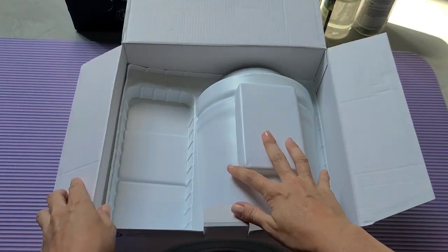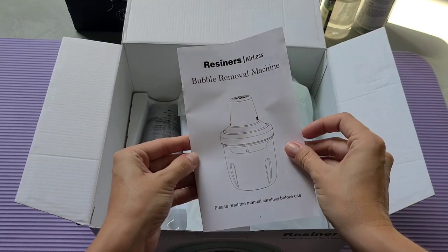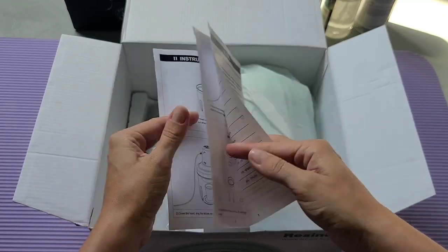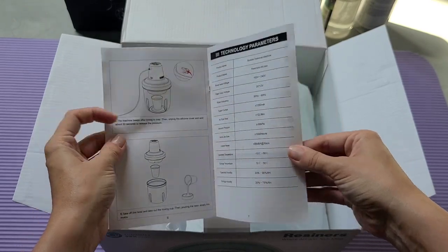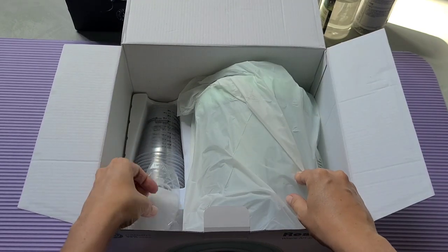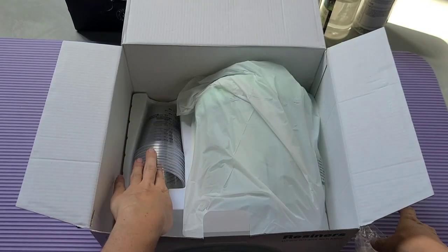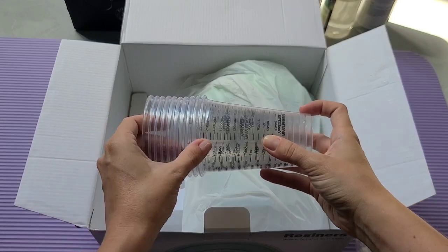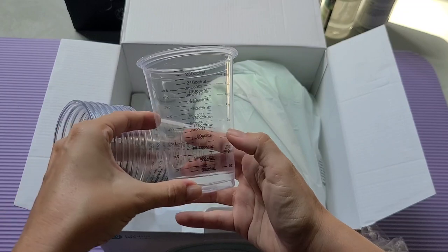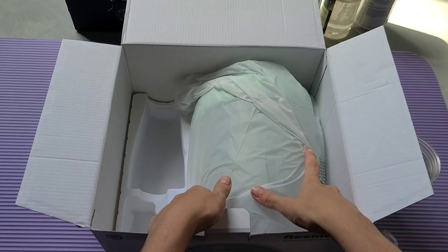It's packed nicely in plastic foam with a soft interior. There are instructions that are very useful — they cover all the details of what you can and cannot do, how to use it, troubleshooting, notes, and FAQs. It also comes with a power cable, about one meter long, and ten nice sturdy cups with volumes marked up to 250 milliliters, which I'll definitely use.